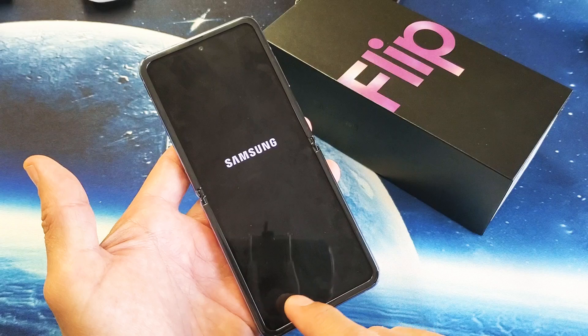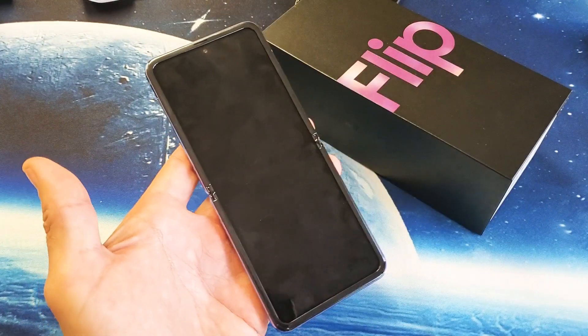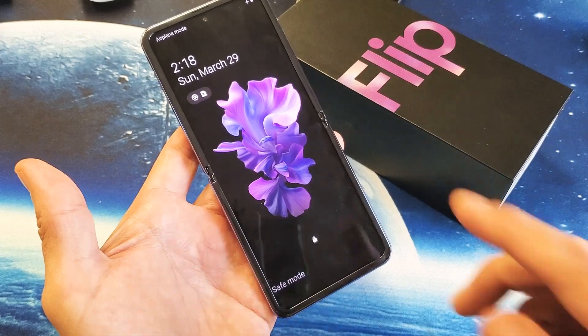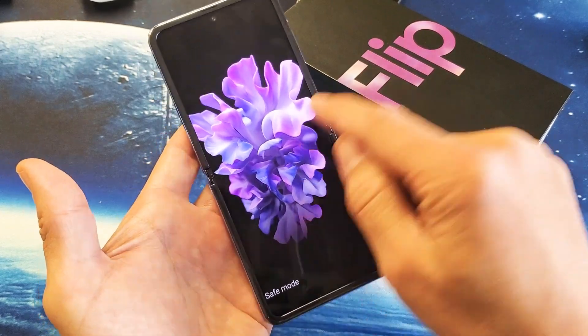We will know that it's in safe mode when it says 'safe mode' down here on the bottom left-hand side. So wait for the phone to boot back up. Okay, so now we are in safe mode — bottom left-hand side right here, it says safe mode.